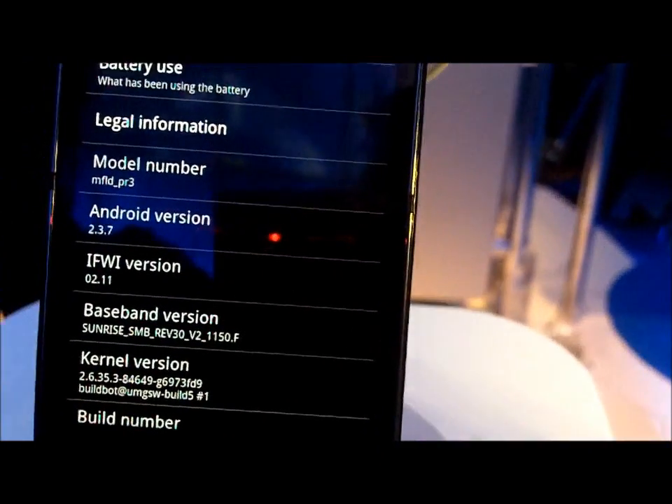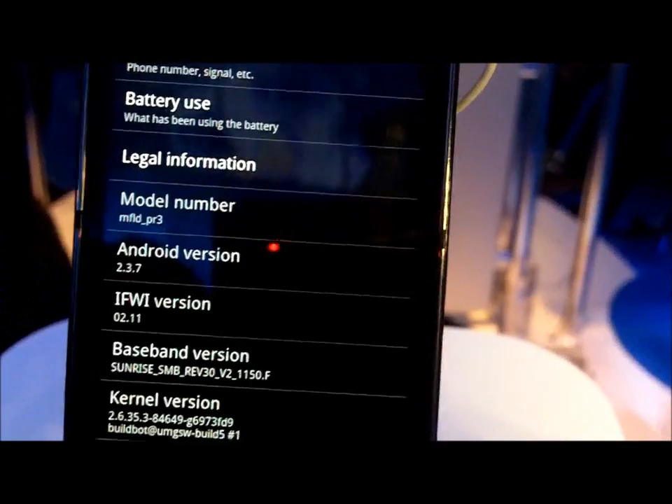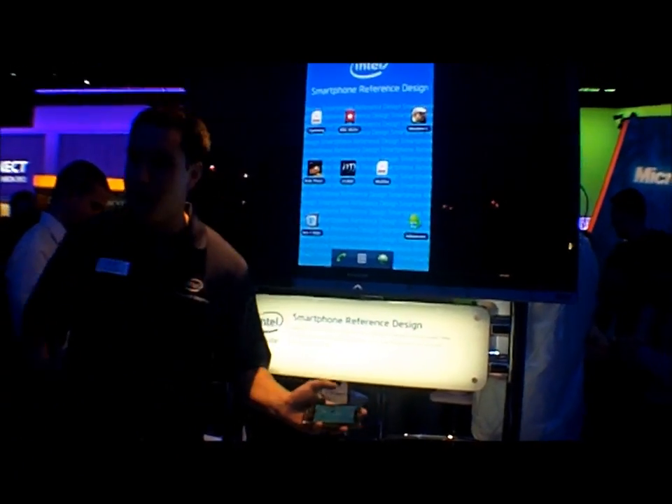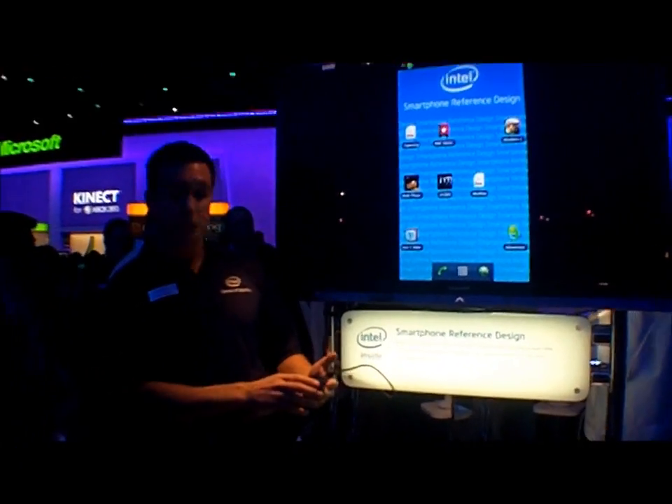It's a nice looking phone. I talked a lot about the video decode — let's take a look at that.